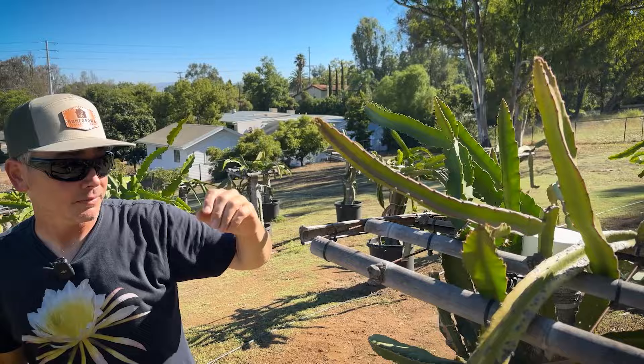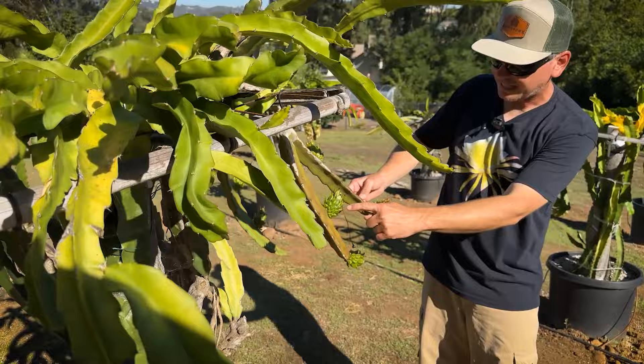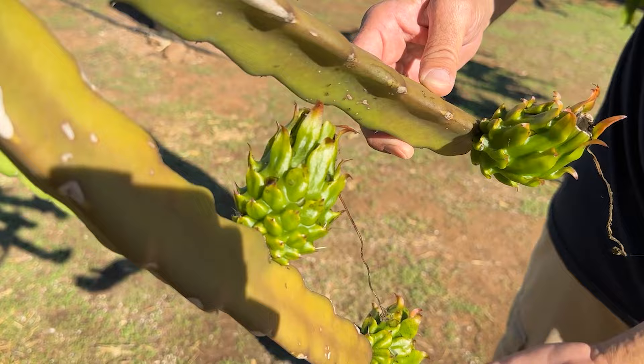Here we have Leo's Selenicereus cetaceus, similar to Sugar Dragon but supposedly a little sweeter, and the fruit does get spines on it — that's a little different. We're having aphid problems, so I'm spraying, and these ants are mad. But it'll be kind of similar to Sugar Dragon — they say this one's really, really sweet.